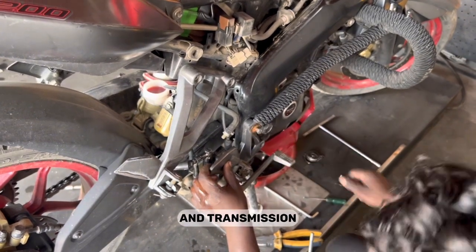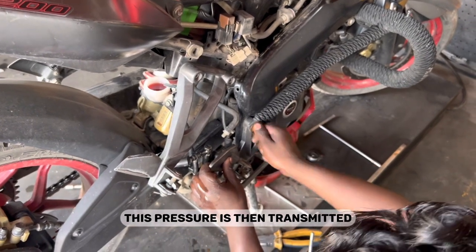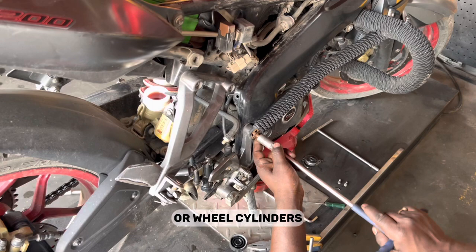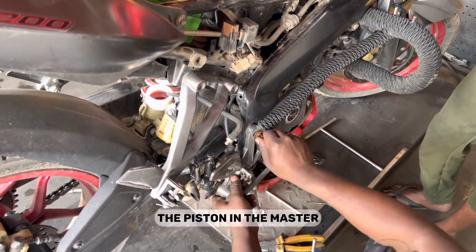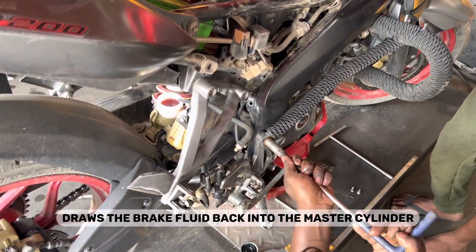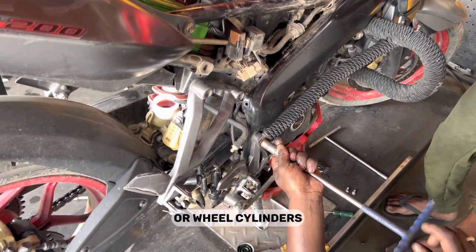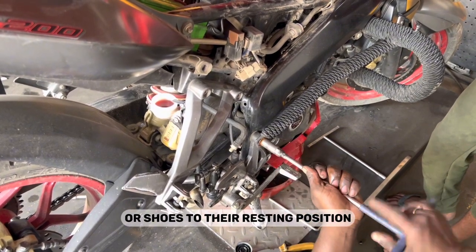B — Fluid pressure and transmission: When the piston compresses the brake fluid, it generates hydraulic pressure, which is then transmitted through the brake lines or hoses to the brake calipers or wheel cylinders. C — Fluid return: After the rider releases the brake lever, the piston returns to its original position, creating a suction effect that draws brake fluid back from the brake calipers or wheel cylinders, allowing quick release of pressure and return of the brake pads or shoes to their resting position.